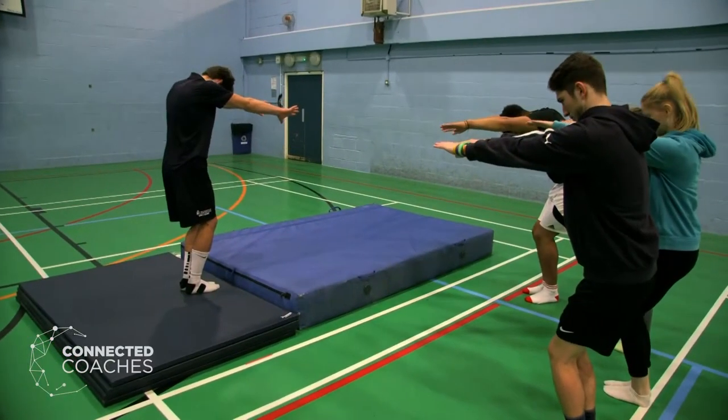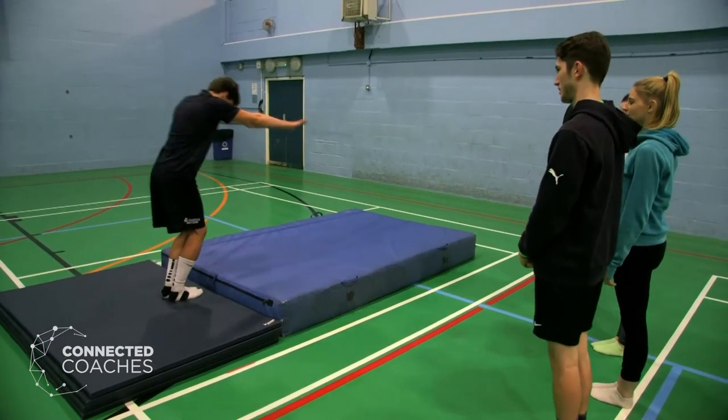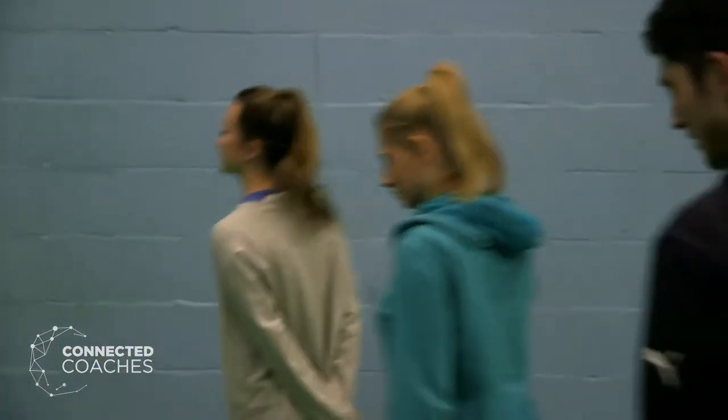Chin goes tucked in. So watch me — stand back so you can all watch. We're going to do one at a time.